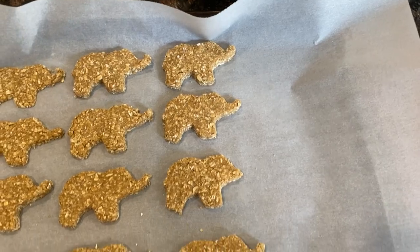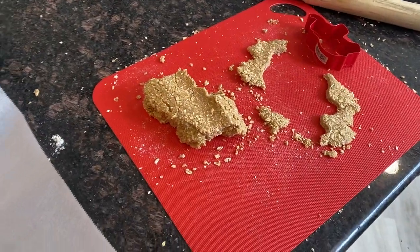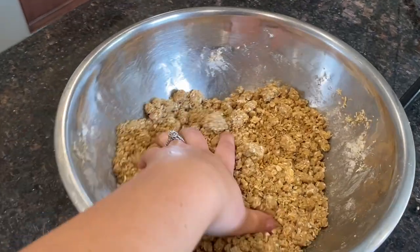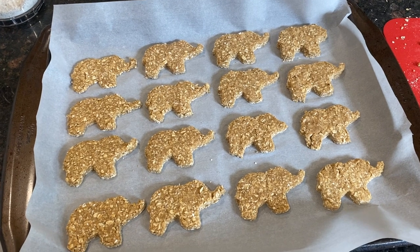The dough is literally falling apart and not molding together. It might be because I added a little too much oat flour, or because I made my own oat flour instead of buying actual oat flour — that's probably my error. Either way, I'm still getting some decent elephant-shaped treats. I now have 12 made, which is what the recipe yields, and I'm going to throw them in the oven for 20 to 25 minutes.